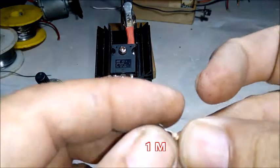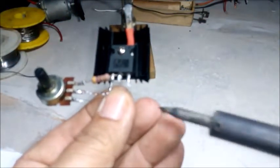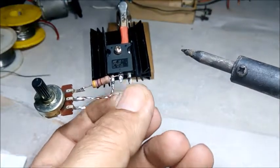Şimdi bir megaohm direncimizi ya da spec ayağına bağlayalım. Gate ayağının arasına bağlıyoruz. (Now let's connect a megaohm resistor to the spec pin. We connect it between the Gate pins.)